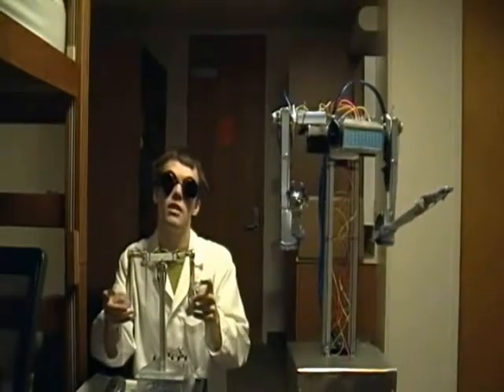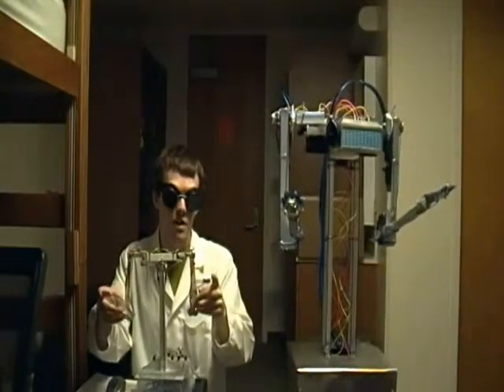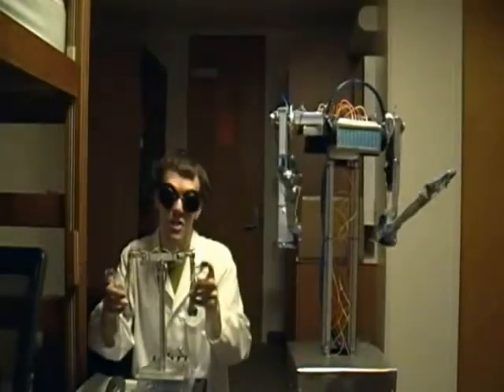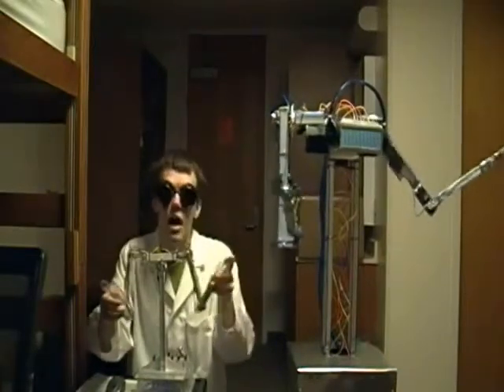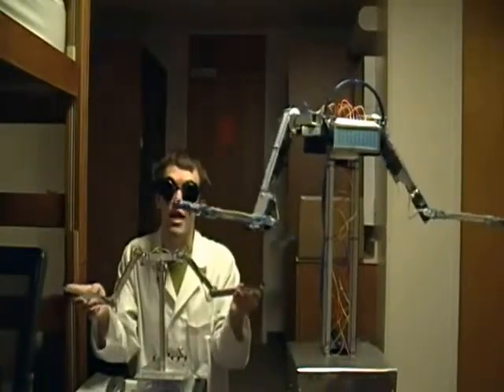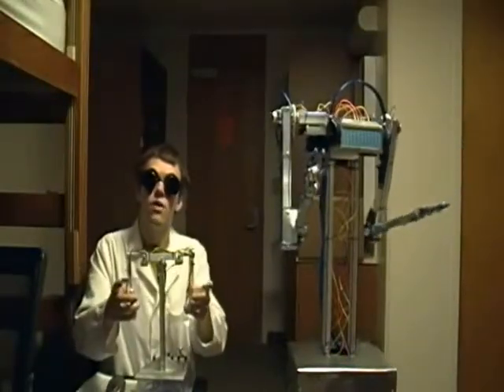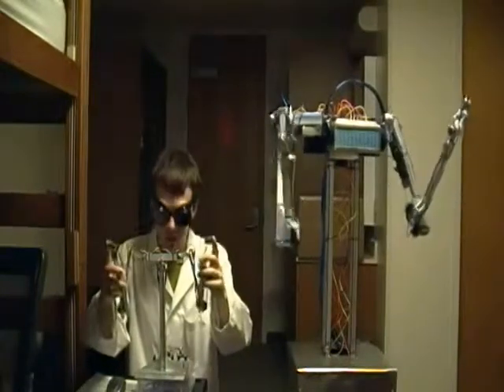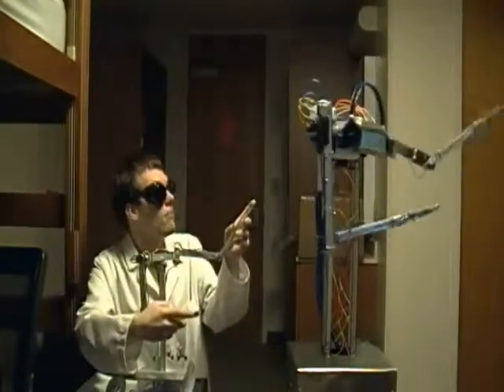As the DJBot just explained, this video is to demonstrate the functionality of the Telemetry Puppet. The Telemetry Puppet is an exact one-half scale replica of the DJBot, identical in proportions and axes of freedom. This allows for exact one-to-one translation between the puppet's movements and the DJBot's movements.